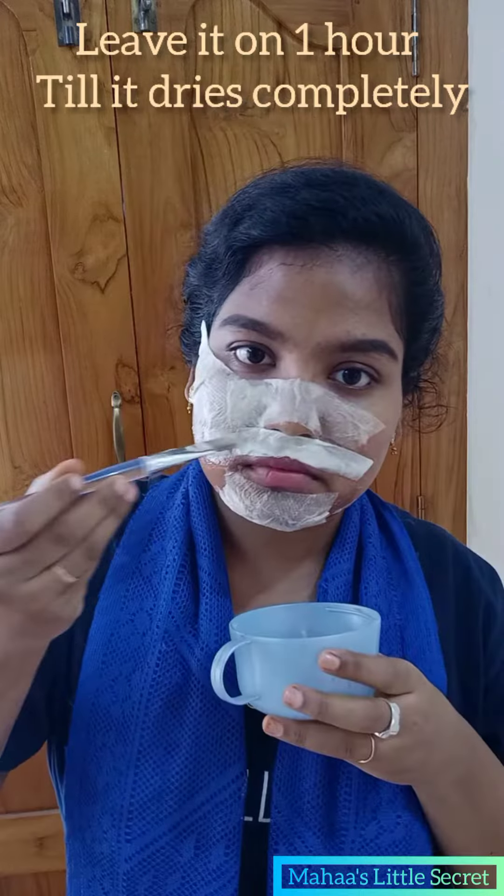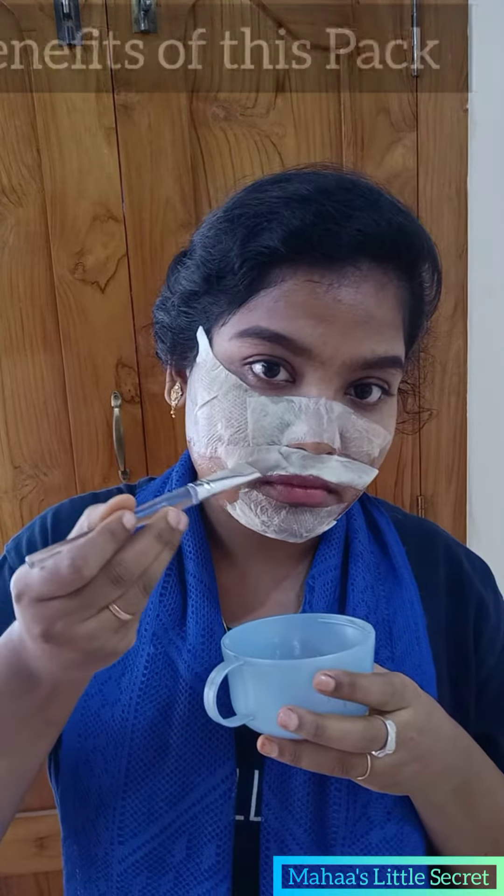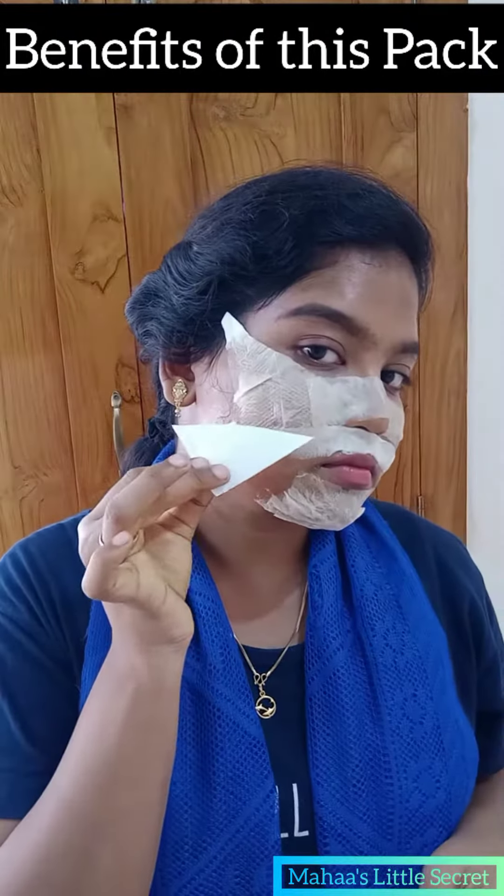You can use a dryer. Let it dry for a while.